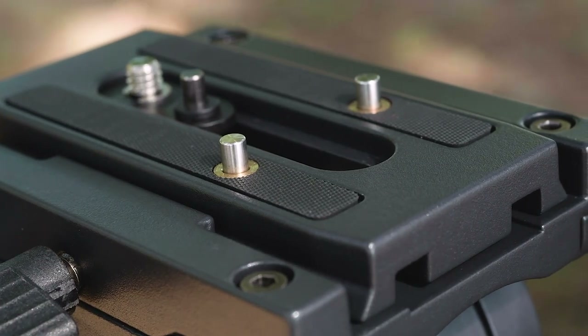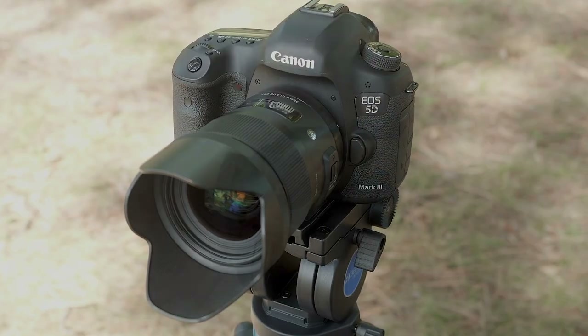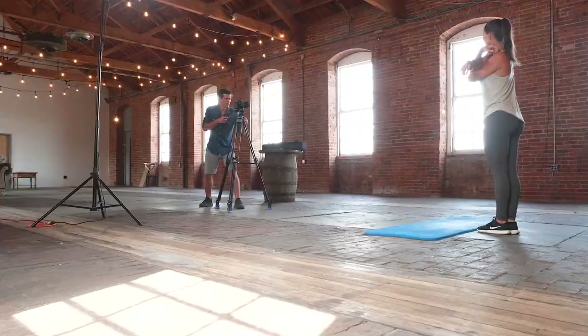With the added spring stop pin on the quick release plate, you can prevent rotation of the camera gear — great for DSLR shooters.